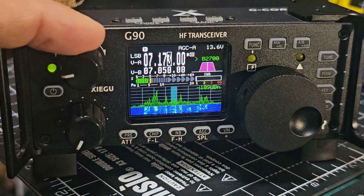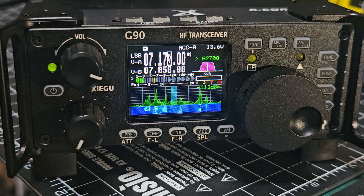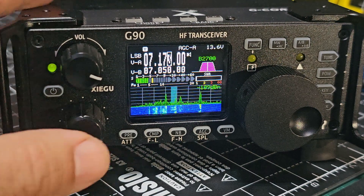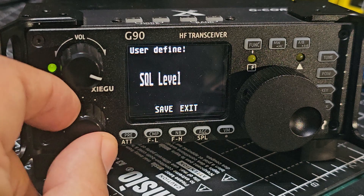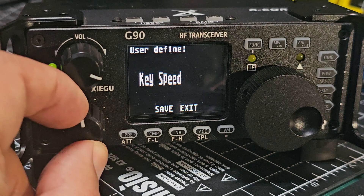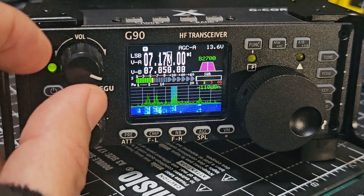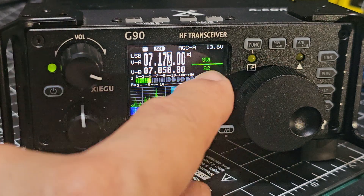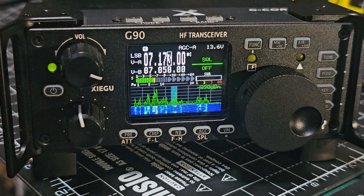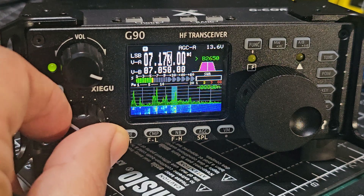To set the squelch level on the Xiegu G90, press and hold the multi-function knob. We've got the 1.80 firmware. Press and hold and you can adjust different things: power level, key speed, RF gain. But we just want squelch — just press it. Now when you turn this knob, squelch appears at the bottom. I keep it on zero. Then just press again and you're back to adjusting the filters.